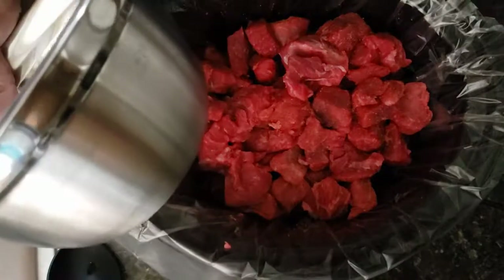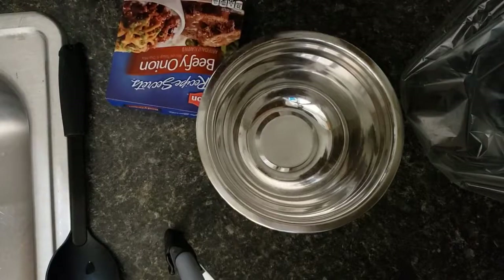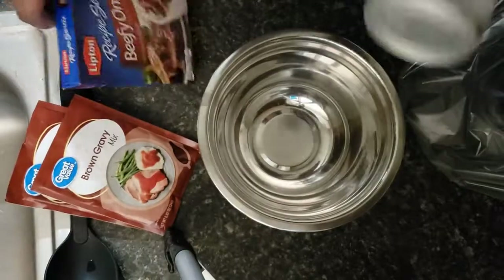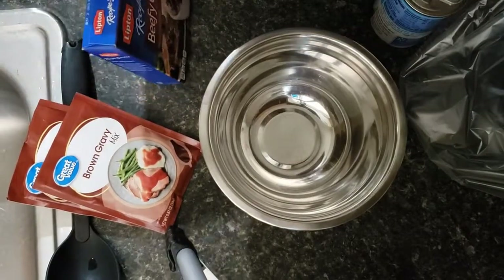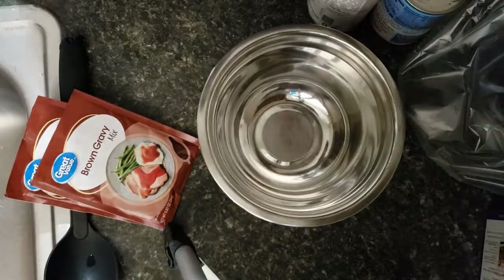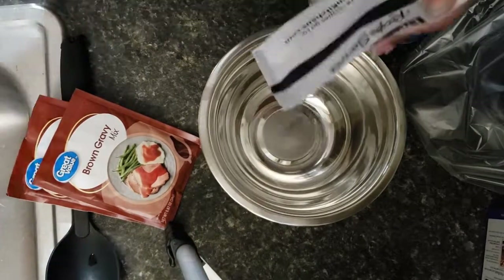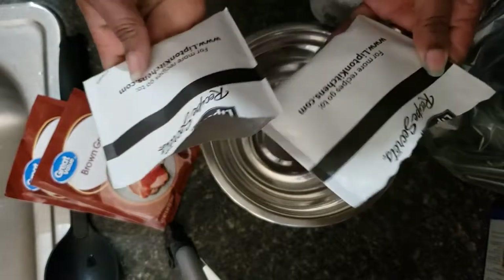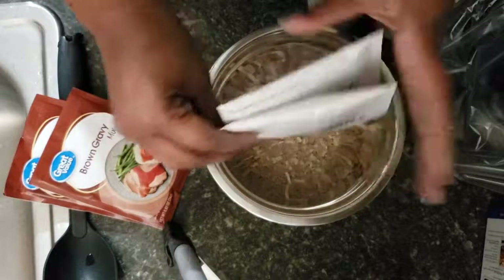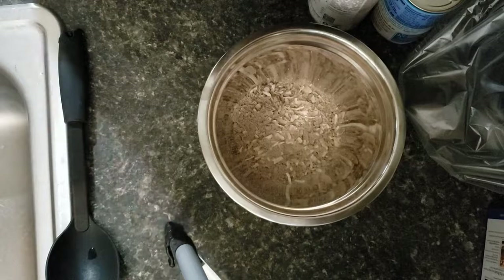Now that we've got the meat all seasoned up, we're going to work on our gravy. So in this bowl I'm going to add the gravy packets, the beefy onion, and the cream of mushroom, and we're going to add a little water to it as well. We're going to dump everything in the bowl — both packets of the Lipton beefy onion and both packets of the gravy.